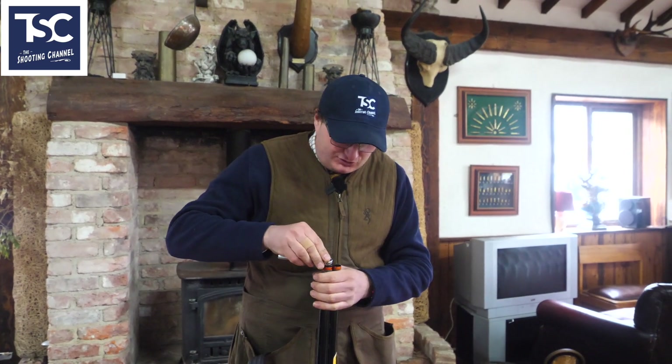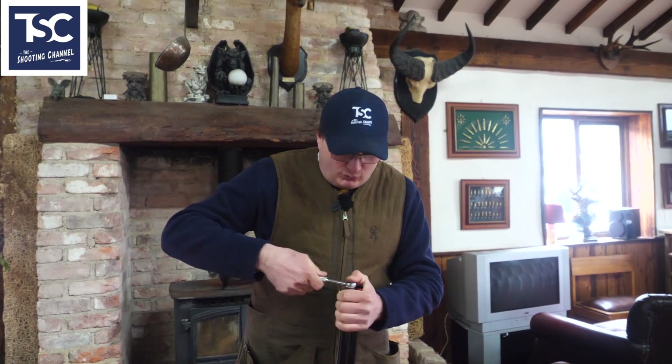Take the chokes out. You don't have to do this every time you shoot, but you want to do it every now and again. If you don't, all the mess will get in there and the chokes will weld themselves in and you won't be able to get them out.